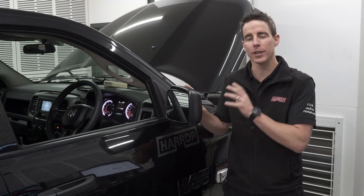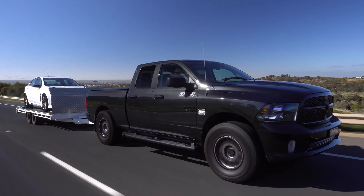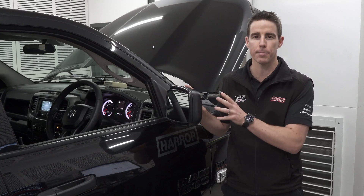Hi guys, our latest fleet vehicle is literally the black sheep of the family. All of our other cars are white — it's a black Ram 1500. We've just fitted our TVS 2650 Supercharger kit, we're doing some testing, so let's look at the details and performance.